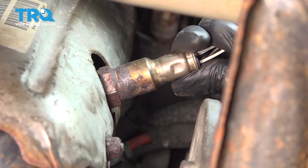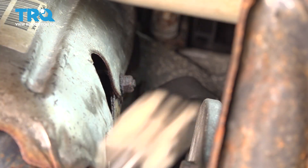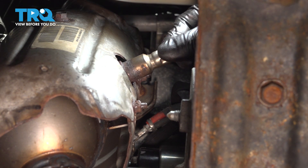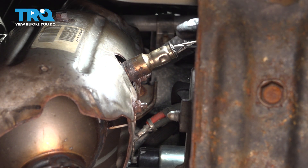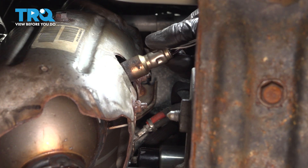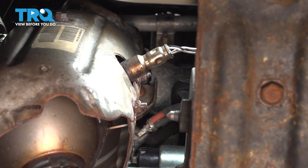Now just unthread the sensor — and there it is. Let's get the downstream O2 sensor reconnected. I like to put anti-seize on its threads so that it can hopefully come off easier next time it has to be serviced. Thread it on and make sure it goes on smoothly. All right, that's bottomed out. I'm going to snug it up before I plug it in.